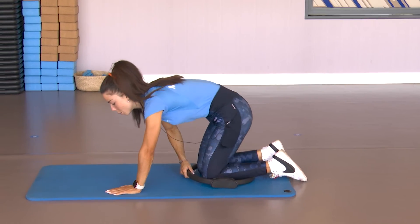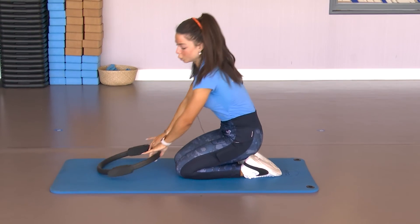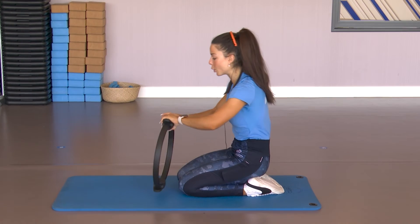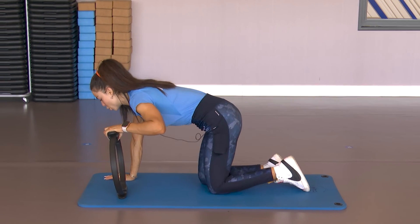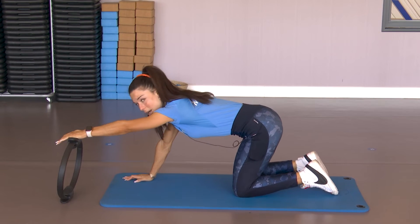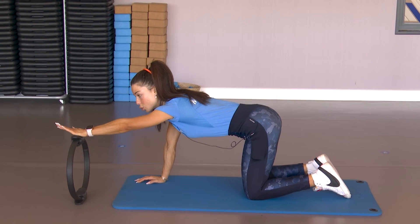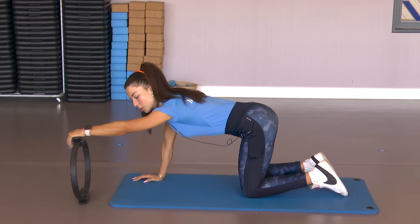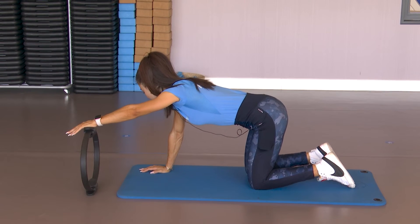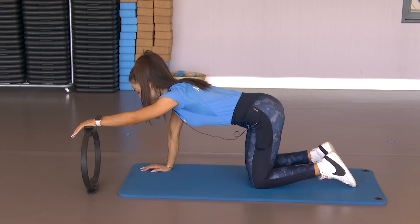Aguantamos aquí un poco la posición que nos estire bien toda la espalda, cogiendo aire, exhalamos y llevamos los brazos hacia adelante. Tomo aire y exhalando subo mi cuerpo redondito, redondito, redondito hacia arriba hasta sentarme sobre los talones. Una vez aquí vamos a trabajar un poquito el glúteo. Si contamos con el aro lo utilizamos, si no lo hacemos en cuadrupedia con vuestras manos apoyadas en el suelo del mismo modo.